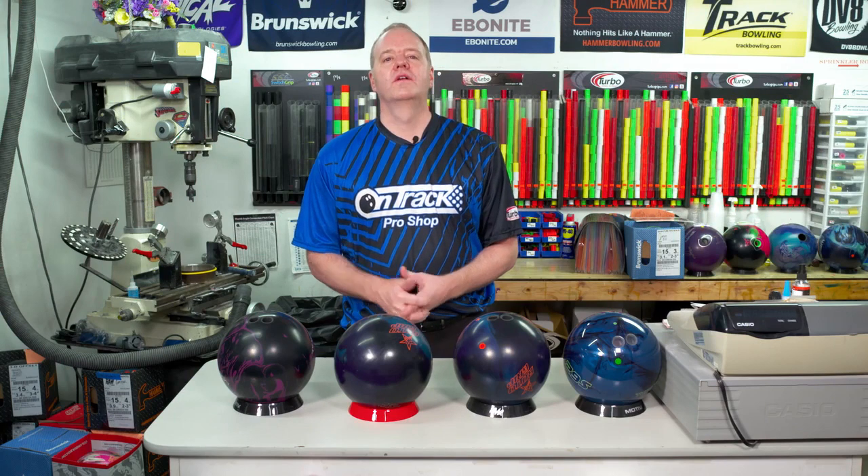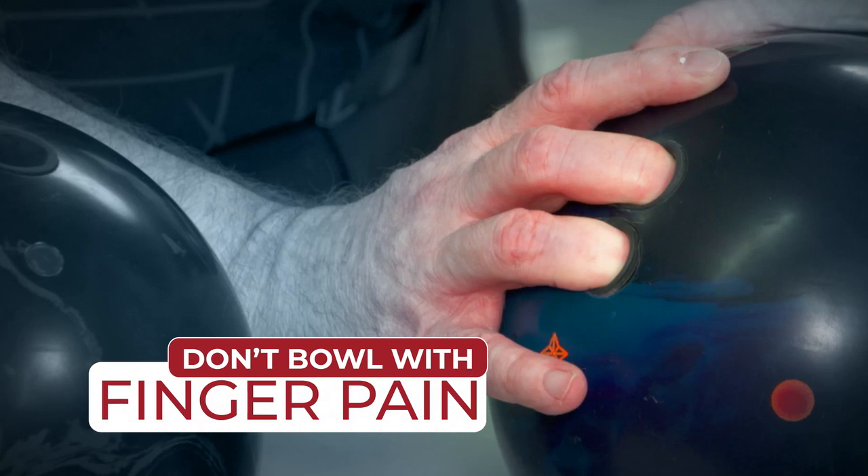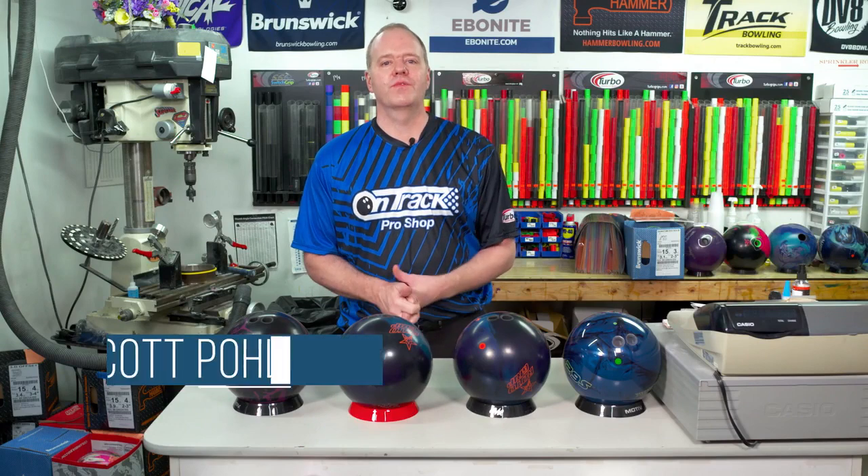Throwing a bowling ball should not hurt and should not have any finger pain. We're going to show you some ways to make adjustments to allow this not to happen. My name is Scott Pohl, a three-time USBC Eagle winner.